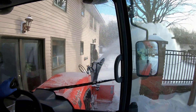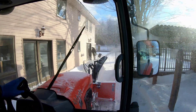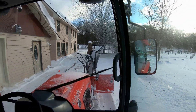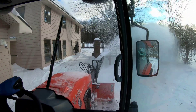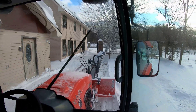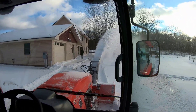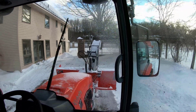So this particular tractor is the Grand L 6060. A few specs on it: it's a 62 horsepower four cylinder Kubota engine, that's 46.3 kilowatt. The net power is 60 horsepower to the wheels and 53 horsepower to the PTOs.